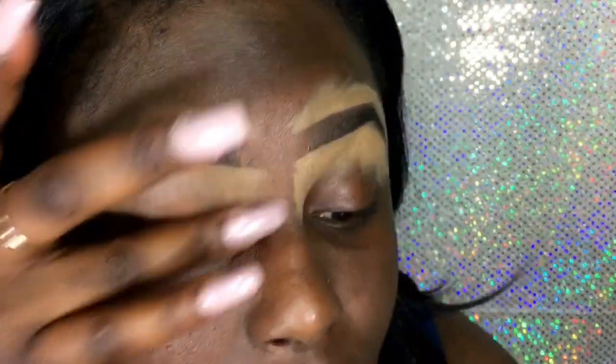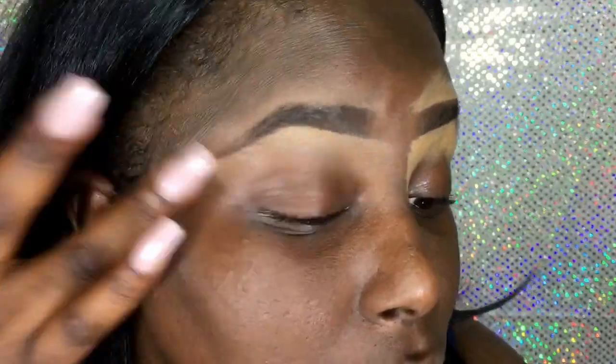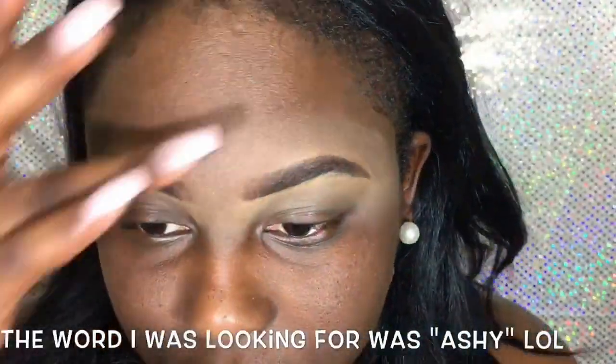Now I'm going to go in with my ring finger and just blend it all into my skin. I like to use my finger because it warms up the product a lot faster and blends it a lot more. That's why you're supposed to do your eyebrows — well, I do my eyebrows before I put on foundation, because my foundation is going to cover all of this. All this whiteness doesn't look like it blends in with my skin but it does.